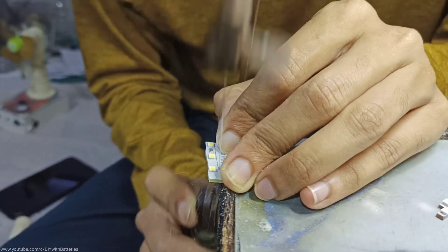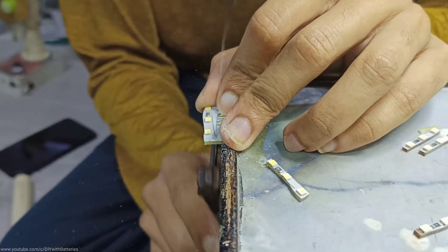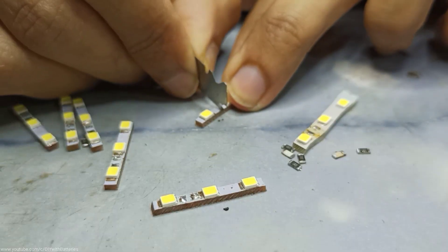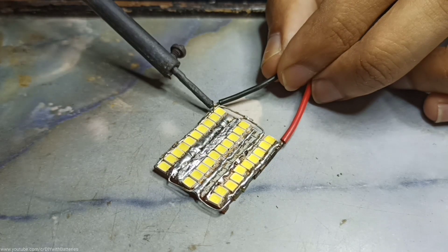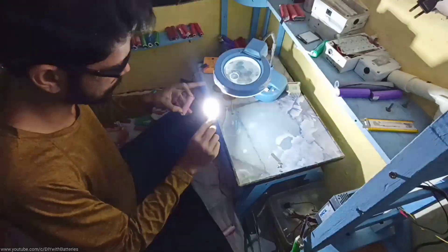I started cutting these LED strip lights to make them shorter so that we can add more LEDs together. Then I removed each and every SMD resistor and disconnected the series connection to connect each LED in parallel. After soldering each LED in parallel, I tested with a single lithium battery and it was very bright and also produced a lot of heat.